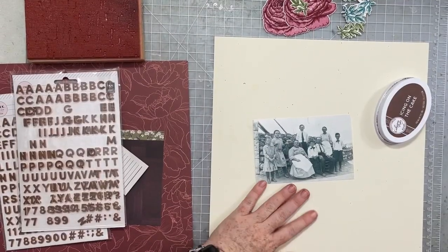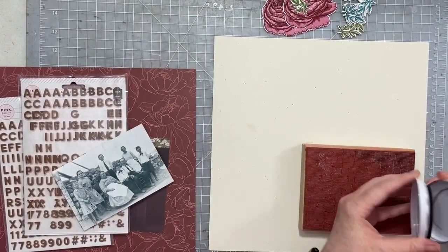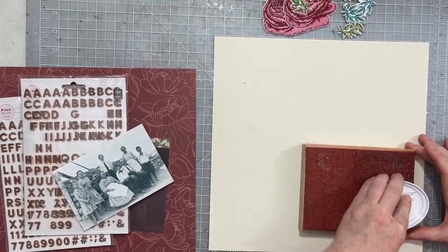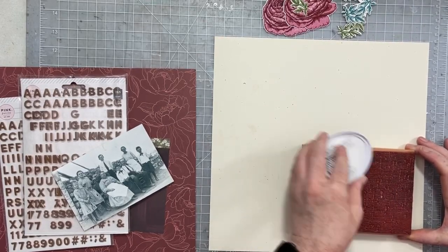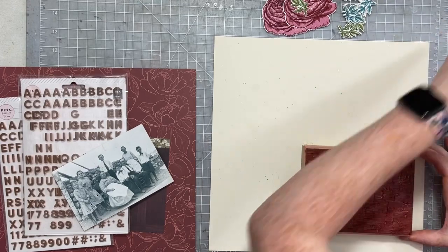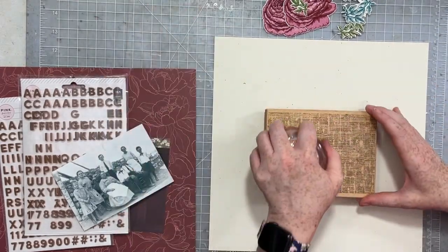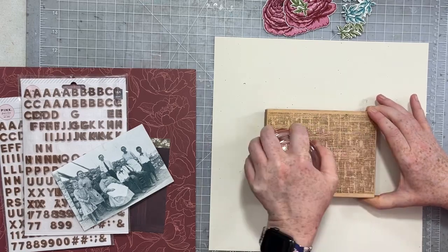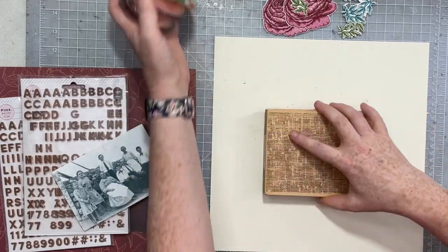I grabbed the coordinating dies that go with the stamp set and die cut all of the flowers and leaves. Now I'm going to play with this old school wood background stamp that has a fun textured design — it looks like burlap. I am using Icing on the Cake ink, which is a deep, dark brown.